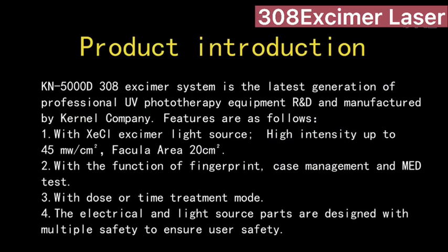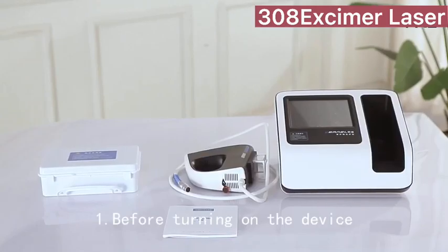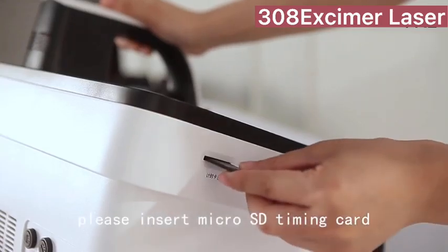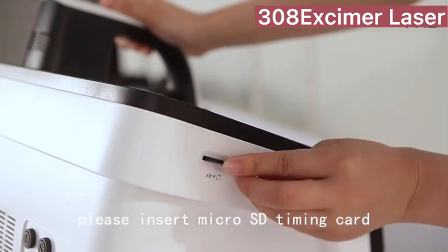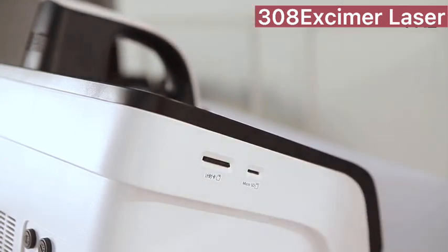KN5000D308 Nanometer Excimer System. Check before using. Before turning on the device, please insert the microSD timing card and data card into the corresponding card slot.